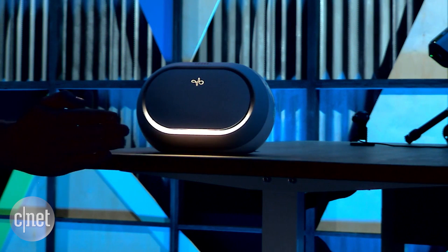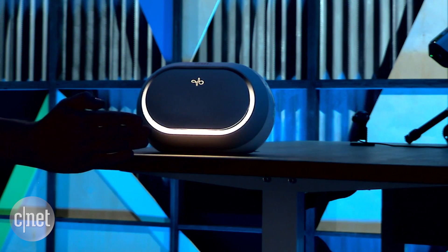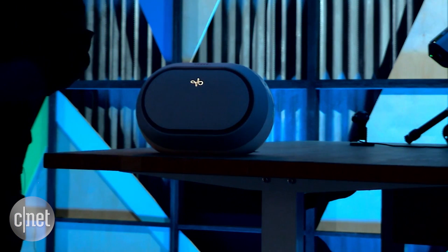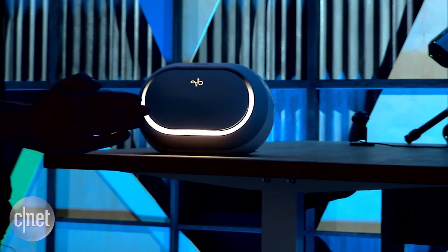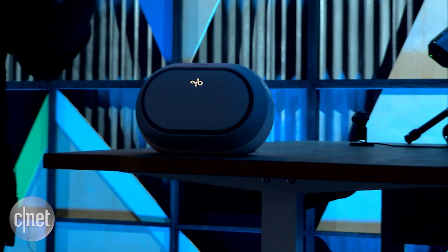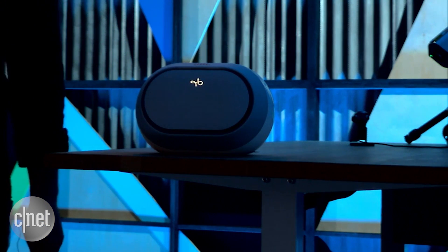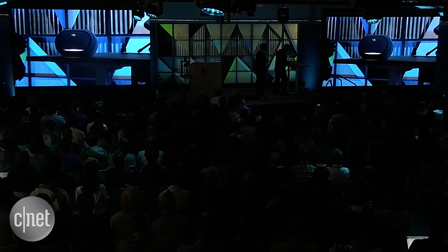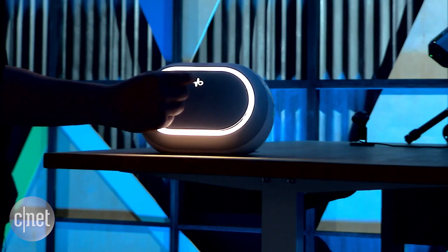As I approach my hand, you can see that the speaker recognizes it and reacts to it. Note that the interactions here are much larger than the watch — they're several feet. The sensor can actually sense up to around 15 meters, so we can do some pretty amazing stuff. This is the same sensor and same algorithms that are in the watch. As I approach, I can use the virtual tool to turn it on.